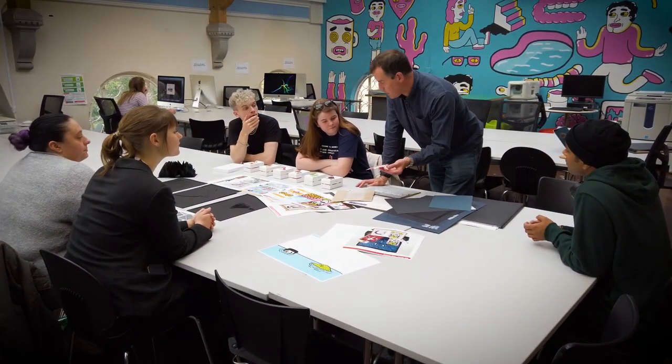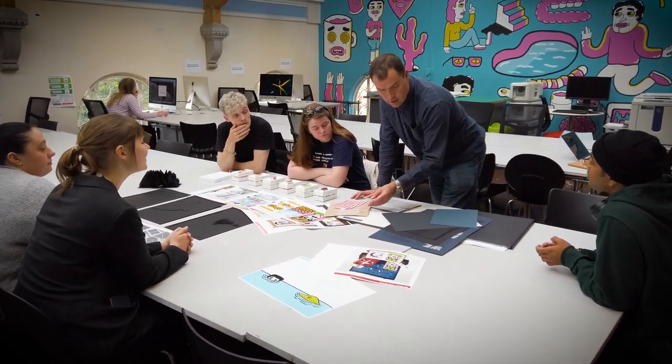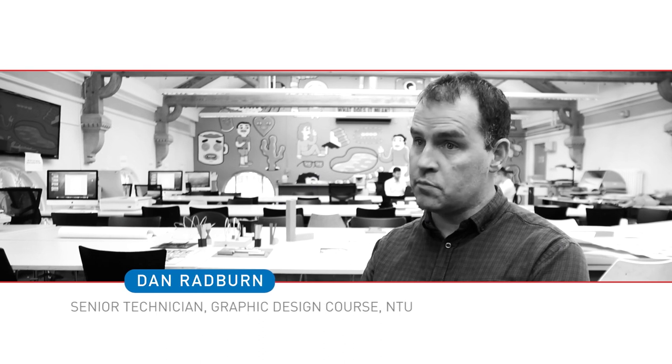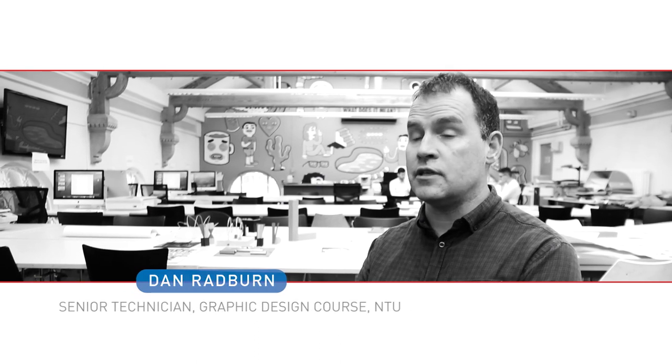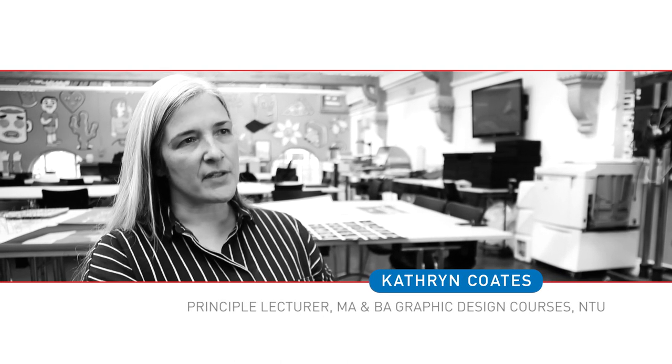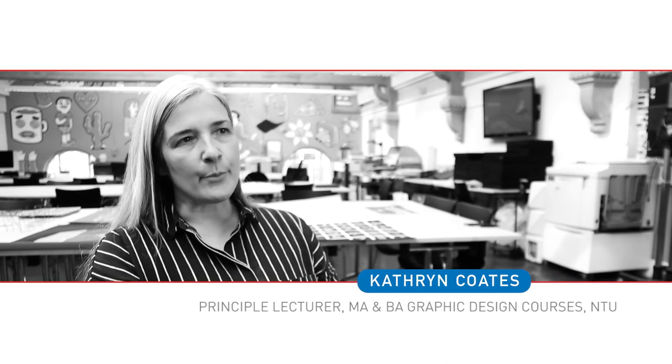NTU has got one of the leading graphic design courses in the UK. The course has grown massively, student numbers have gone up, and its reputation is growing as well. We were aware that there was a limitation in terms of the opportunities we had for the students to realise their ideas and produce their ideas effectively in print.